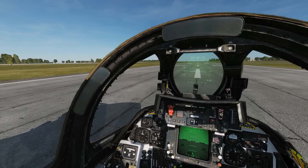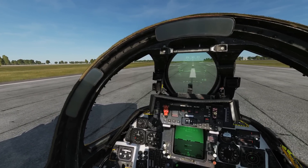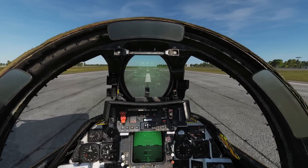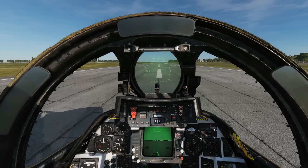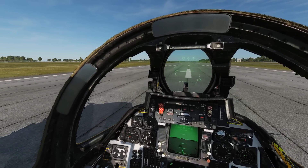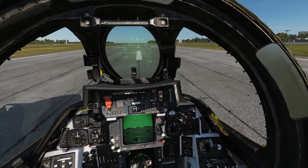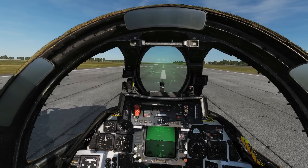Hello everyone, hope you're all doing very well. We're in the F-14B Tomcat and we're going to look at repeating the climb rate test. We did do this in March 2019 when the F-14 just came out, but since then the model has been tweaked and finalized, so now we need to do it again.